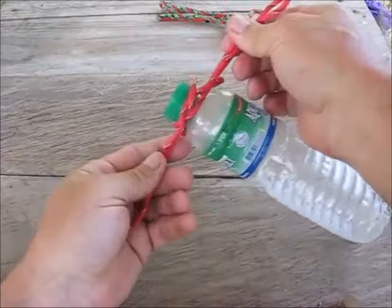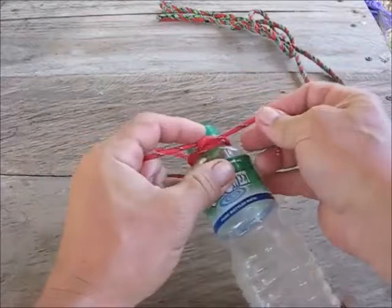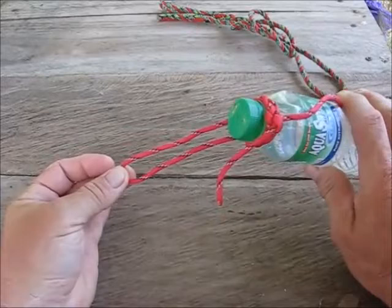Put your bottle inside and snug it up. Make sure you get it under the lip of the bottle and pull it real tight. Then all I do is tie a square knot here, cut off the ends, and burn them. I always try to make my loop about two inches around if I can.